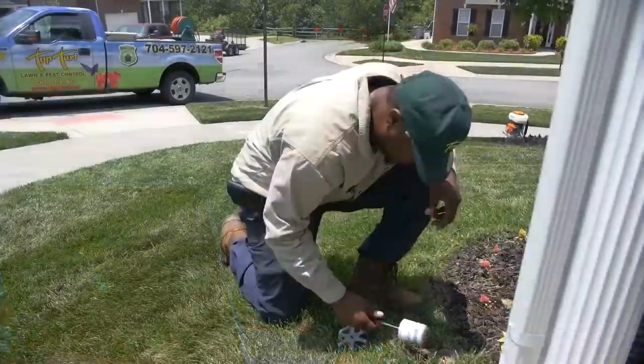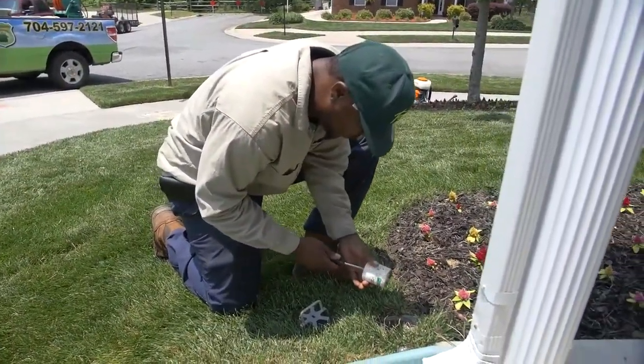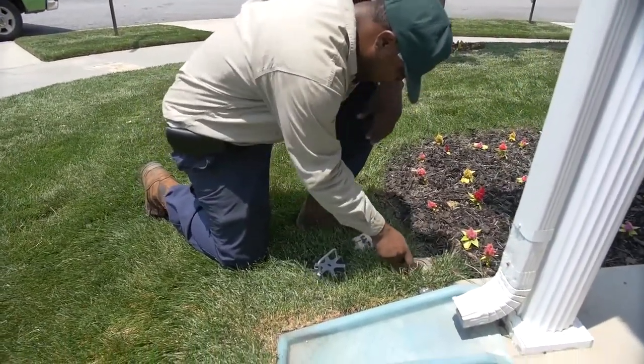We also provide structural termite control with our advanced monitoring bait stations, where we'll come out and install a monitoring system around the perimeter of your home, then monitor that system on a quarterly basis — once every three months — to make sure that there's no termite activity in your yard or attacking your home.